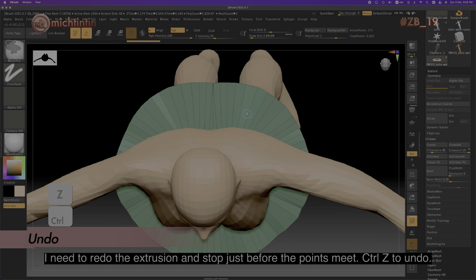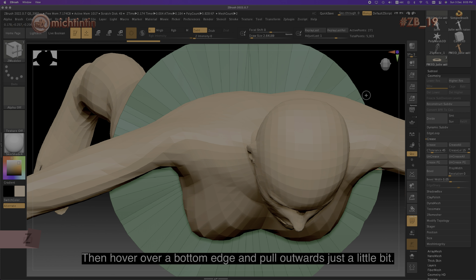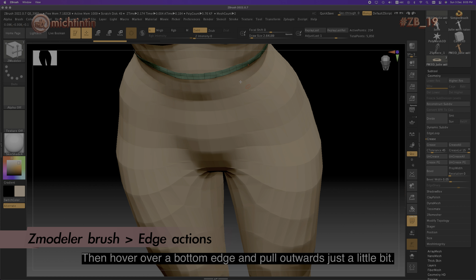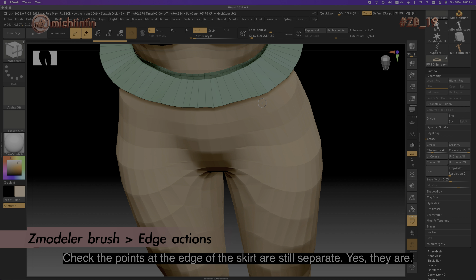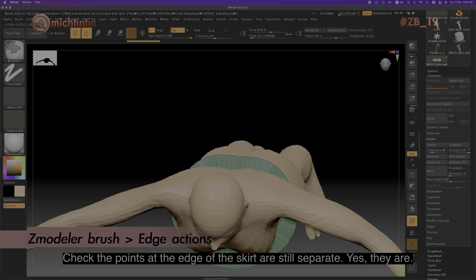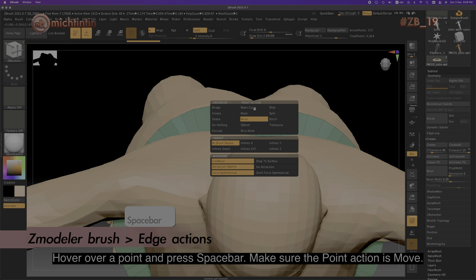Ctrl+Z to undo, then hover over a bottom edge and pull upwards just a little bit. Check that the points at the edge of the skirt are still separate — yes they are. Hover over a point and press spacebar.